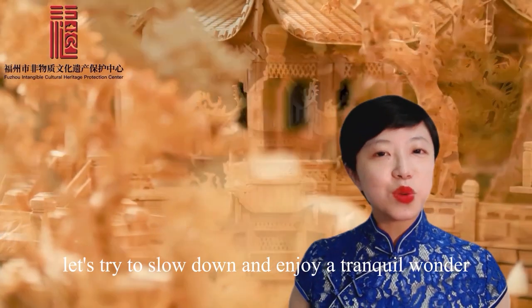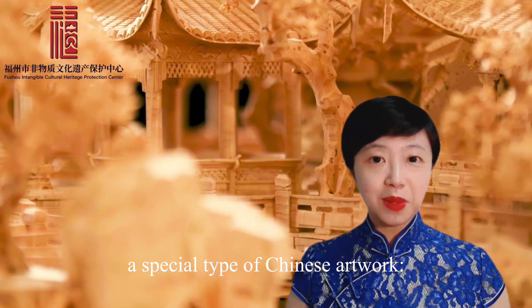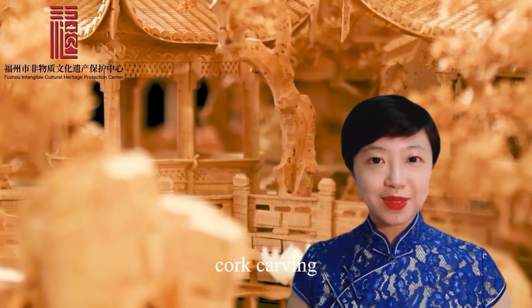Today, let's try to slow down and enjoy a tranquil wonder — a special type of Chinese artwork: cork carving.